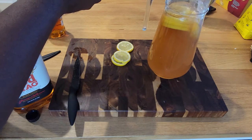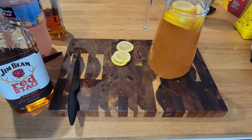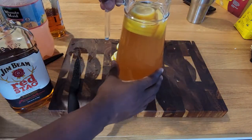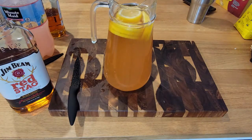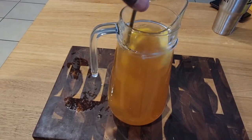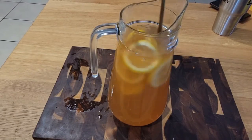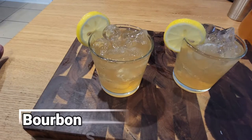If you're making this as a single cocktail for yourself, you're going to go with two ounces of your cherry bourbon Red Stag, one ounce or a half ounce of SoCo, and then fill your glass with the lemonade and give it a stir. It looks so beautiful, so pretty — I want a whole pitcher to myself!